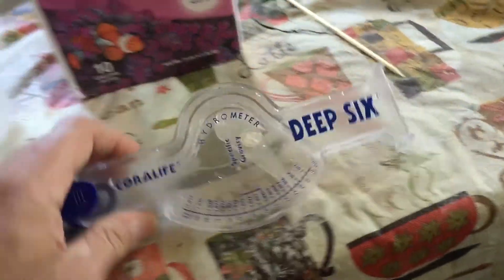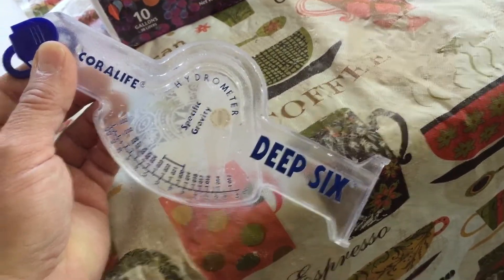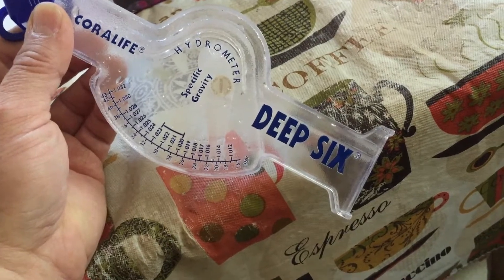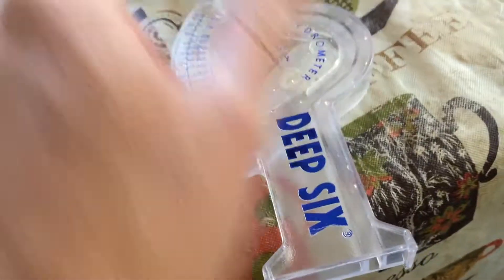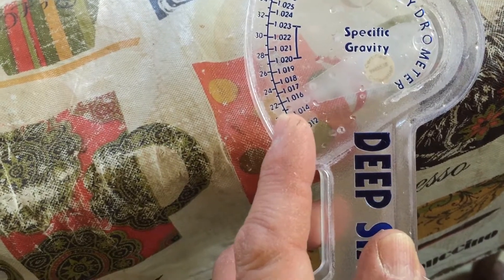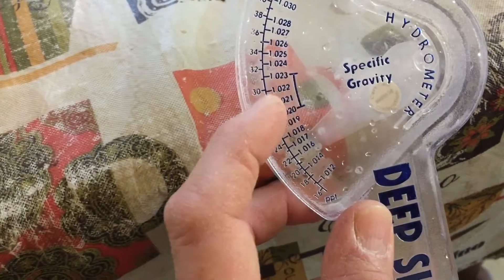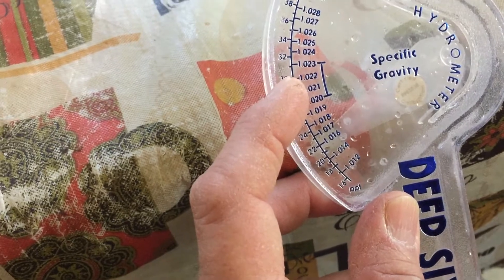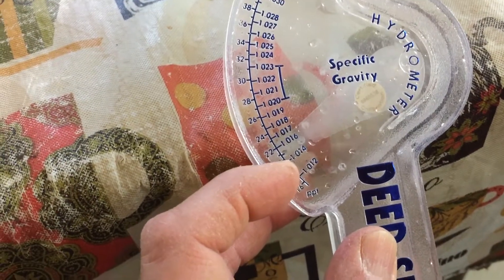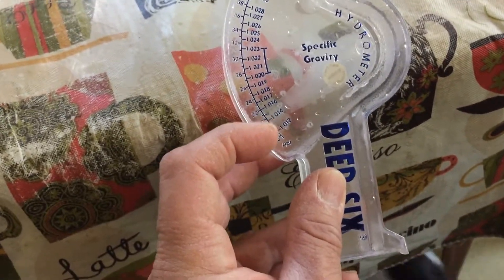Here comes the part where we mix up some more seawater. You've got to get yourself one of these hydrometers to figure out the specific gravity of the mixture. Where you want to be for brackish water for these shrimp is about 1.014 to 1.016. The higher bracket is your normal saltwater aquarium, but we want to be down here — just salty enough for them to survive. They live in brackish water, not full seawater.